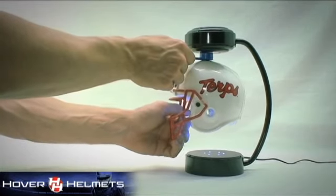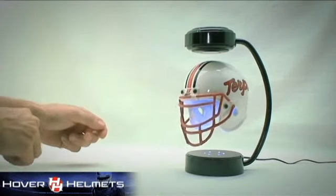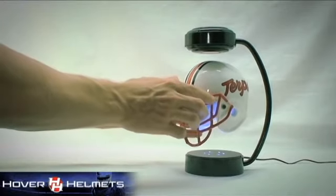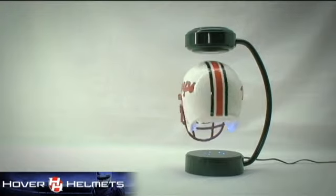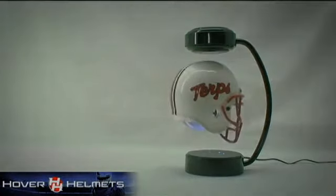Place the combination of the two under the upper stand magnet and gently pull away the blue spoon. Then gently spin the helmet. That's all there is to it. The helmet will continue spinning 24-7.